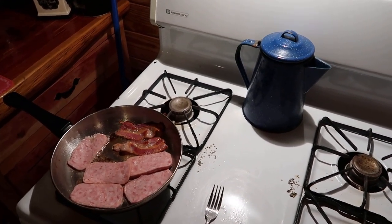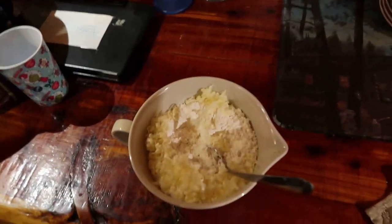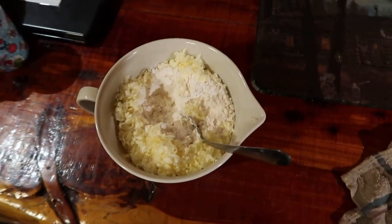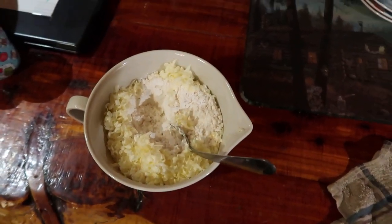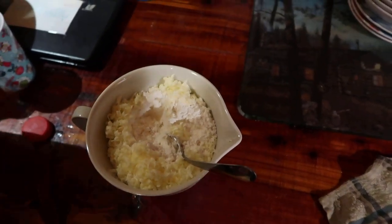Alright, what else we working on over here? So what we got here? Biscuits. What you got there — some flour, grated up some butter, put in it? Can we put some milk in there?